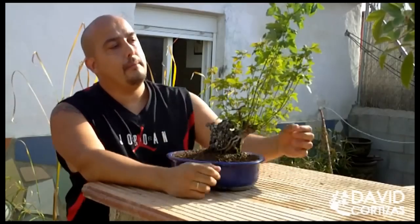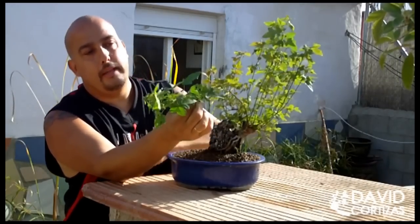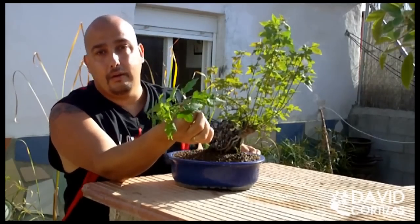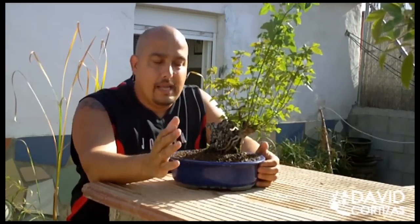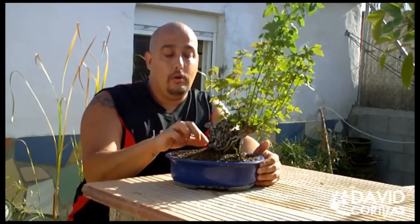Many times we find trees with burned tips or burned spots on the leaves, and we think that it is because they burn with the sun, with the wind, or with the cold. The reality of this problem is that we are using water of poor quality. In the case of maples, the roots have very thin ones which absorb the water.